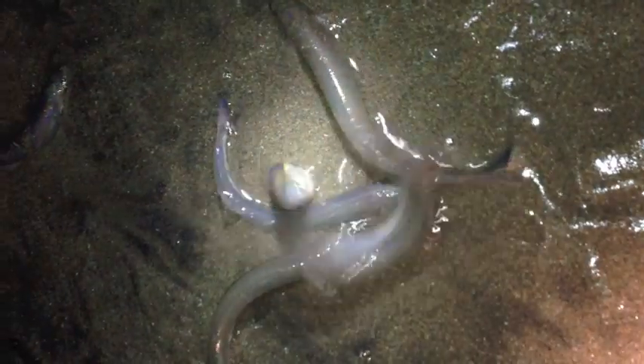In a natural grunion spawning event, the female will dig her body about two-thirds of the way into the sand, where a male will coil around her to release his milt while she is releasing her eggs deep into the sand. The milt will run the length of her body while she wriggles in the sand to fertilize the eggs. Once she is finished releasing the eggs and the milt is all the way out of the male, she will pop out of the sand and they will both ride the waves back out to sea.